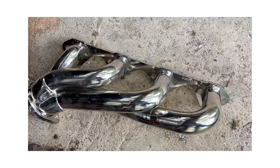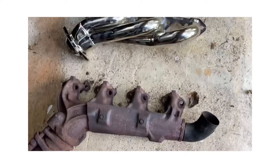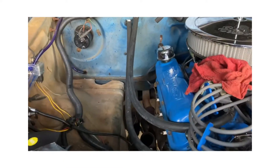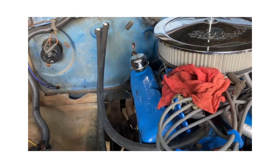These new bad boy shorty headers — look at the difference! That is beautiful. Stick around, we're gonna get these installed and hopefully have it turnkey today.